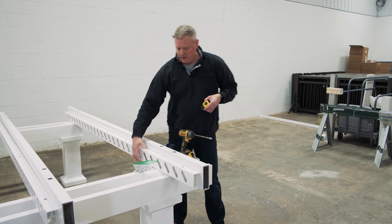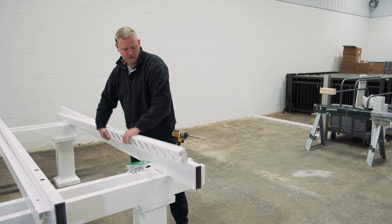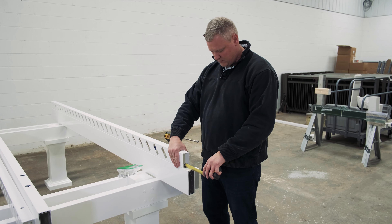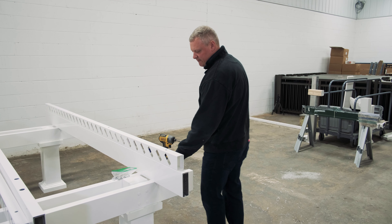So that means this is four inches shorter — we're going to have two inches here and two inches in the back. Go ahead and move it exactly to two inches and we're ready for fasteners.